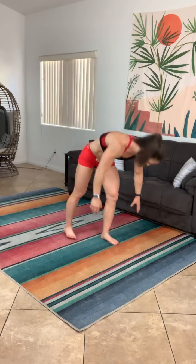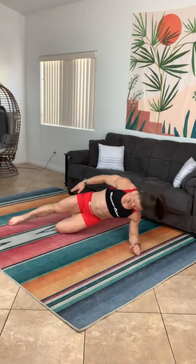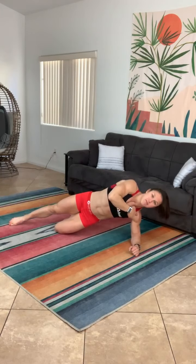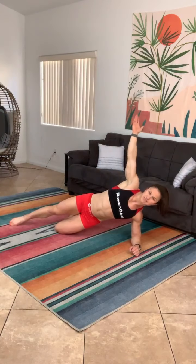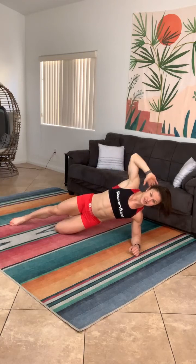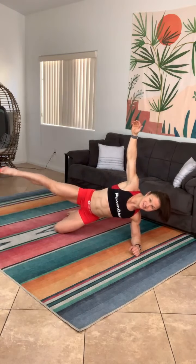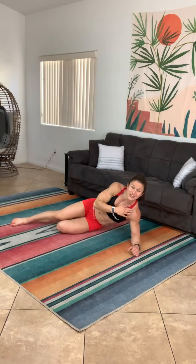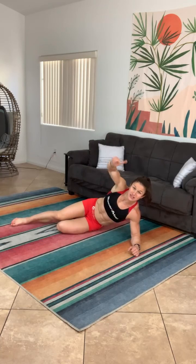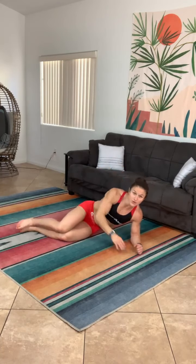The second movement is a side plank variation. For level one, take it from your knee — go to that side plank, other leg out straight, on your elbow. There's a straight line from your hips to your knee. I like to put my arm up in the air — you can also put it on your hip or behind your head — and then we're just doing a leg lift straight to the side. You'll work those power abs and obliques, plus get a little glute and shoulder work. That's level one on that knee.